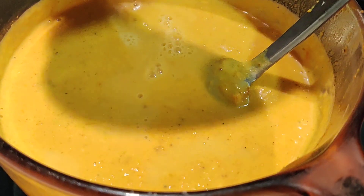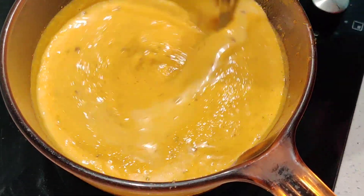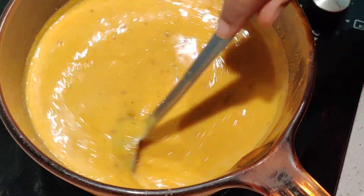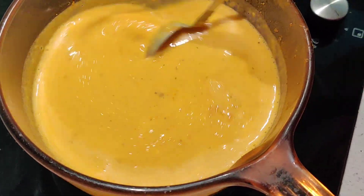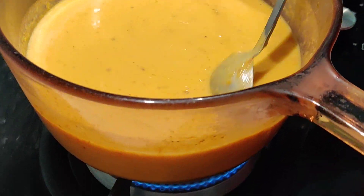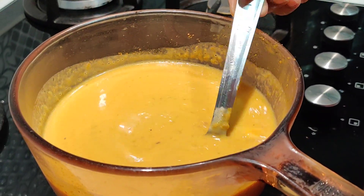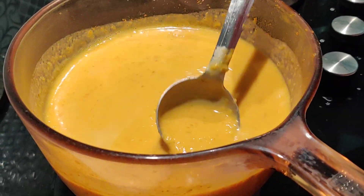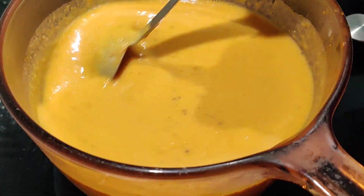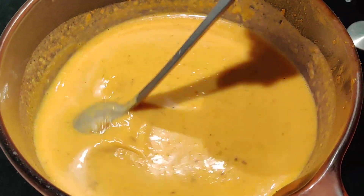I'm adding about close to one cup of water. You can keep it as thick or as thin as you like, but try to keep it on the thicker side — it feels good. I think this is a good consistency for me. I'm just going to heat it up for just a minute to get it nice and piping hot.